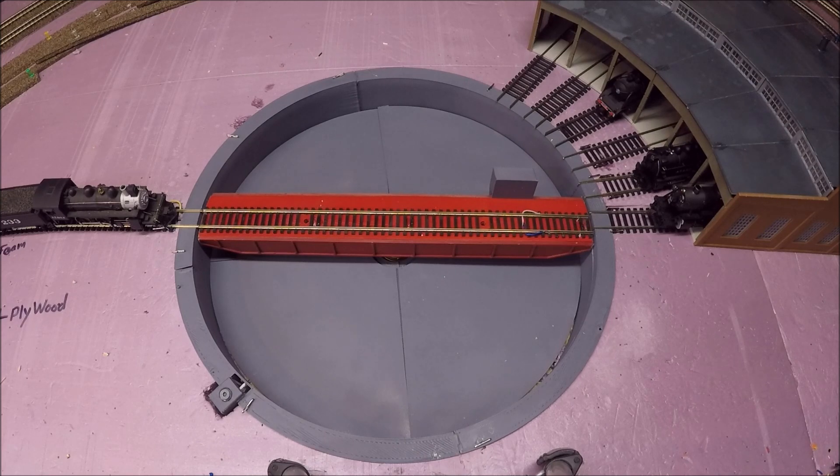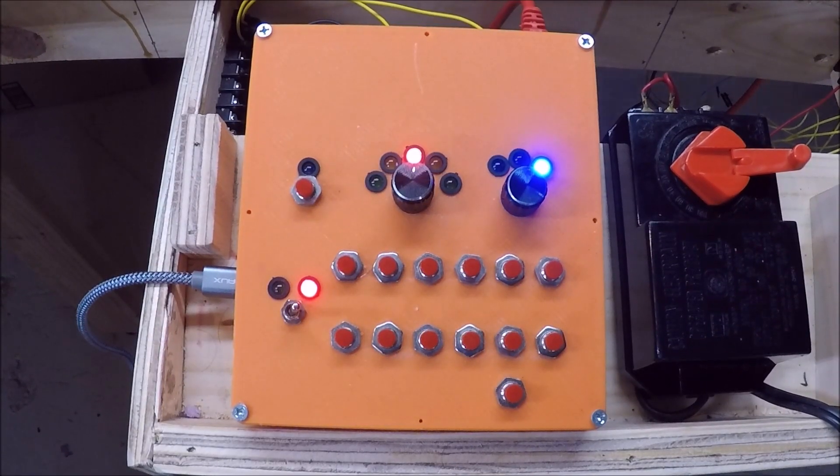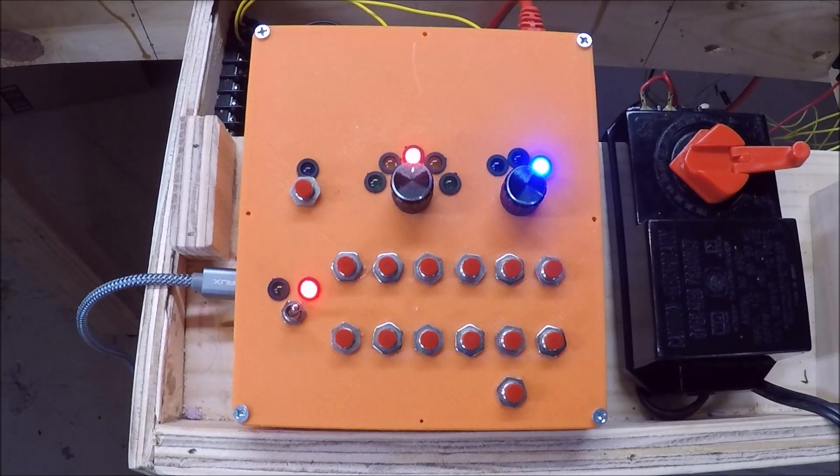Now that I've shown you the whole system in action, I'll give a brief overview of the controller for people who haven't watched my other videos. This is my turntable controller — what you saw me flipping switches and pressing buttons on. Just for size reference, here's my cell phone. The controller is really not too terribly big. This is what I would call a working prototype — it works and the programming is close to where I want it, but the final design will be sharper looking and more ergonomic.